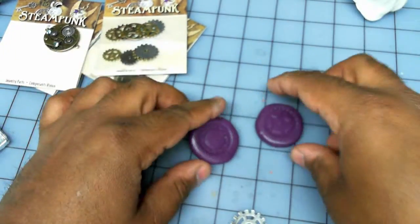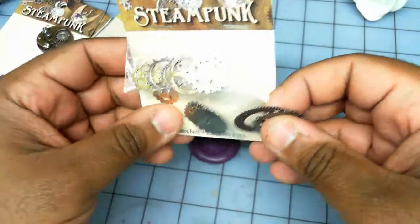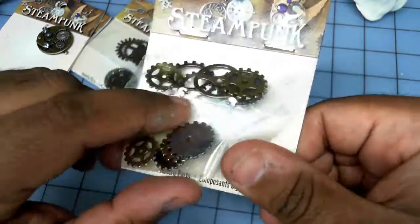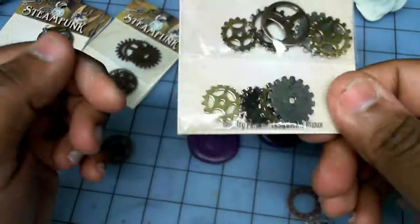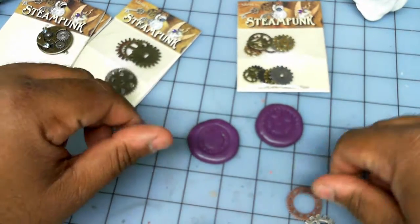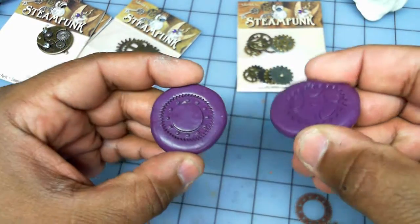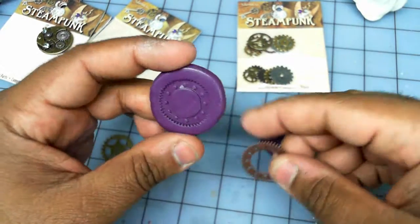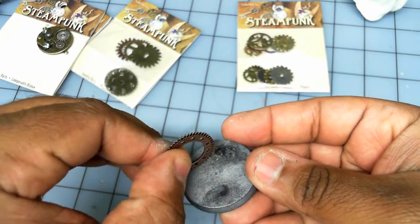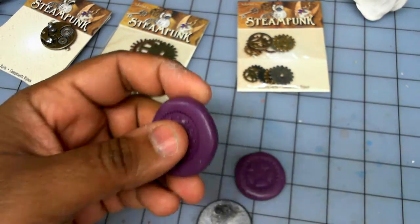There you have it guys — a quick tip with nice, cheap, inexpensive jewelry parts. This pack was about five bucks and has twelve gears in it. Even if you only want to buy a couple of packs for basing, that's a good amount of parts. I made my little rubber molds with my purple silicone putty, so I'm going to cast some of these in resin, break them in half, and do some raised 3D elements. Hope this is useful — see you next time, bye!